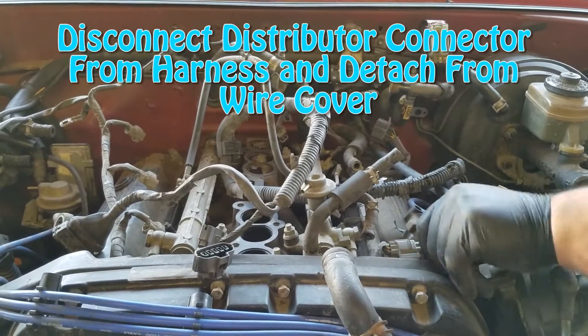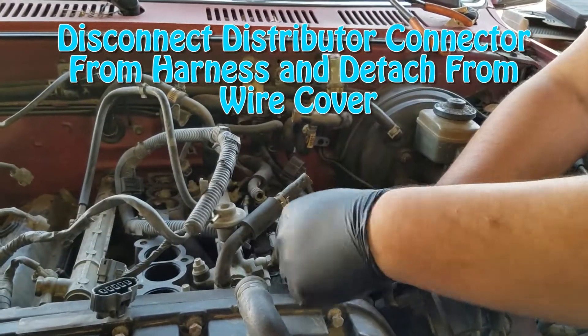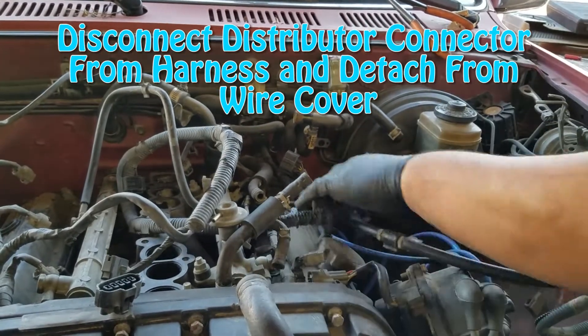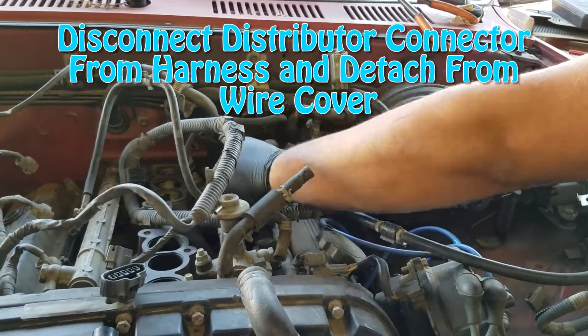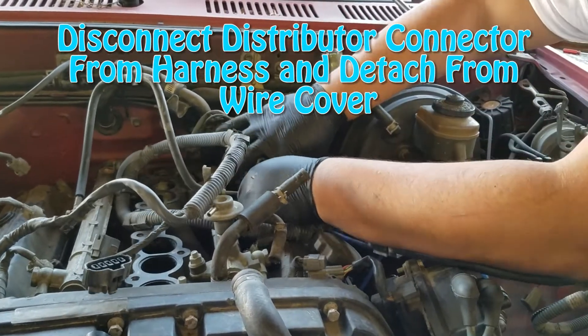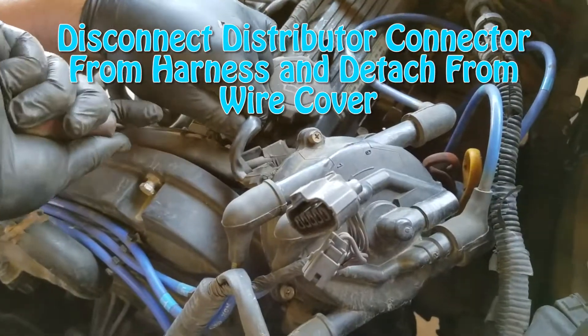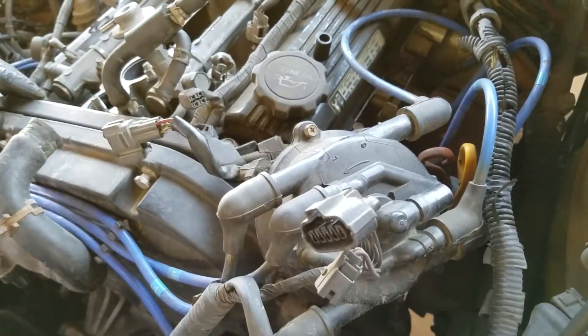It's a pretty straightforward process — it shouldn't take more than an hour to undo everything and double-check all your work. And that's an hour if you're going slow like I do, especially when filming, because I don't want things to be a slurry. I take it one step at a time so that everything comes back in just the way it came out.